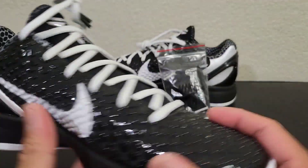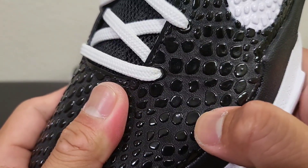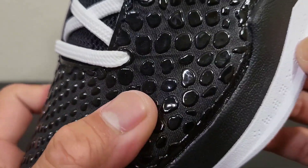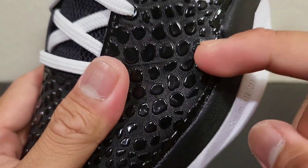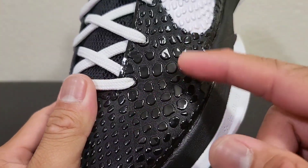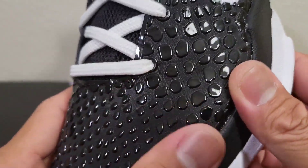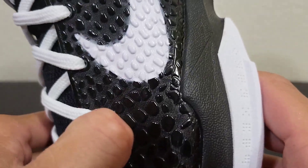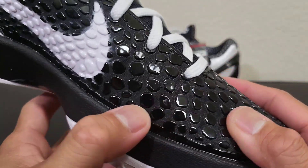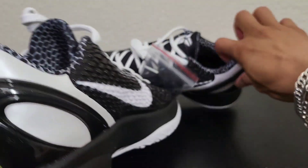That's it for the outsole and midsole. For the upper of the shoe, it's like a micro mesh right there. You guys can see the scales where the black is reflecting — micro scales right there — and then micro mesh underneath, with the scales over it to protect the mesh.